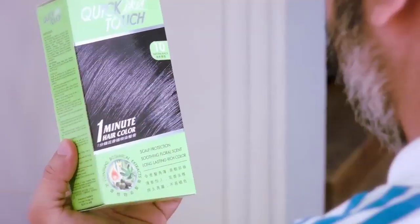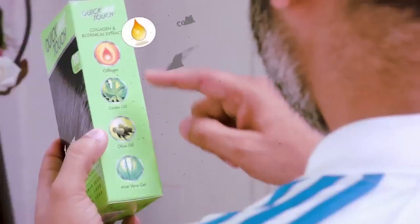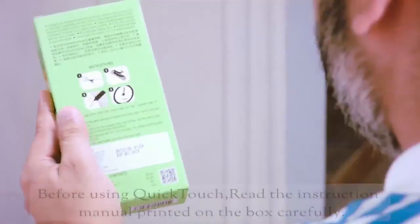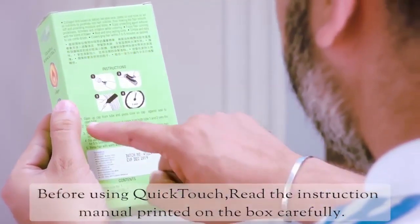Forget the dull ways of colouring your grey hair. Quick Touch 1 minute dye is all set to give a makeover to your hair in just 1 minute. Natural ingredients like aloe vera, collagen, castor oil and olive oil have been blended into Quick Touch 1 minute hair dye to naturally enrich your hair colour.